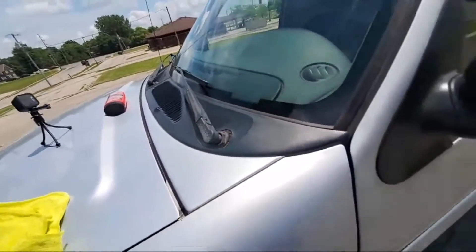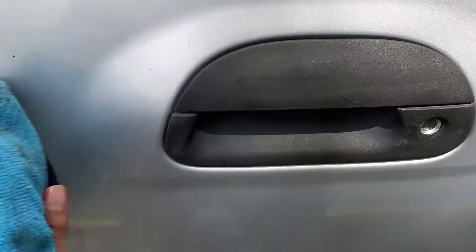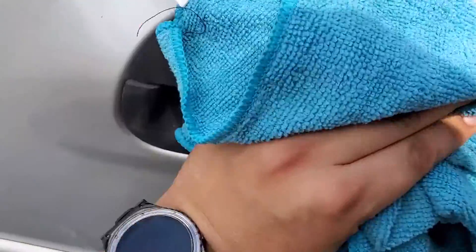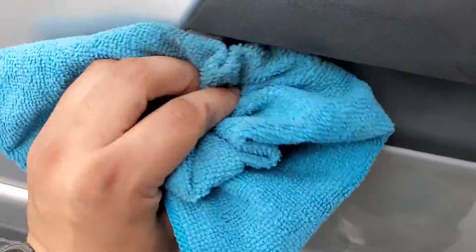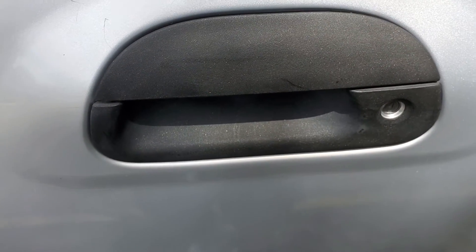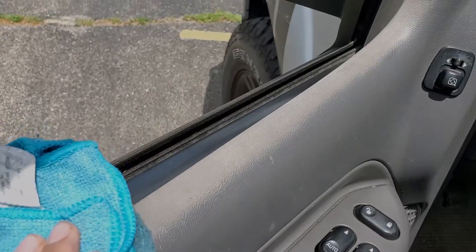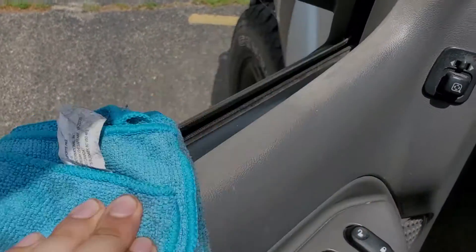This is also really good for the rear view mirrors. You can also apply it on the door handles if they are plastic. Inside the window trim as well.